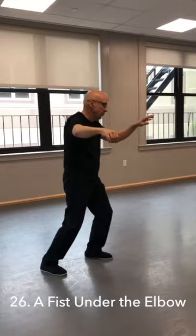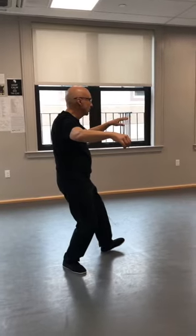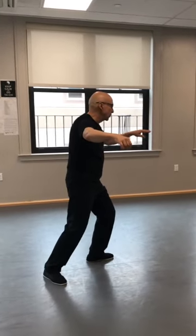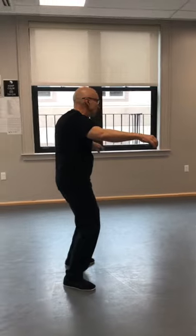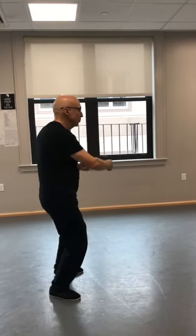This is fist under elbow — five moves. Shift back. Flip your left side over to the cardinal point, to the west. Shift to the left. Step up, and reach into your back pocket, brush your kidney, and complete the posture.